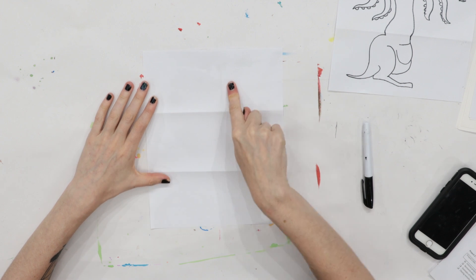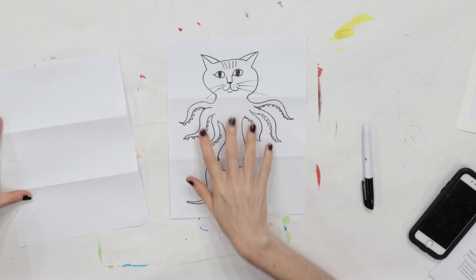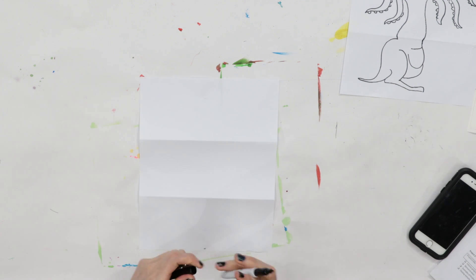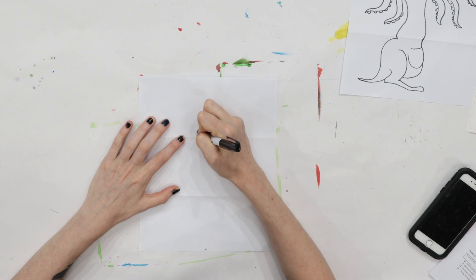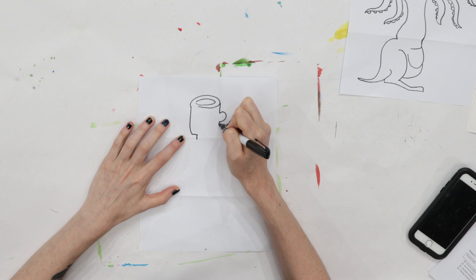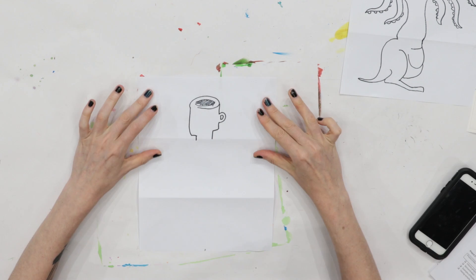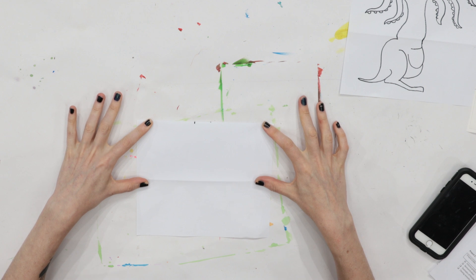In the top part, I want you to draw a head — whatever kind of head you want. You could draw a happy head, a bus driver, a coffee cup, whatever kind of head you think would be interesting. I'm going to draw a coffee cup because coffee is extremely important to me. Once you're done, fold this head under so that it's a secret.